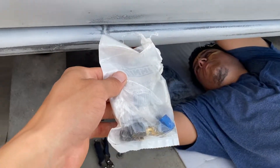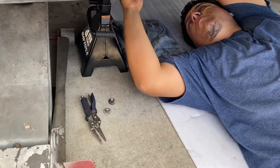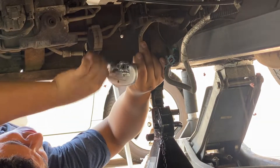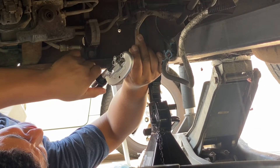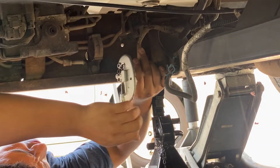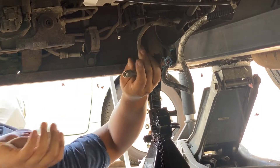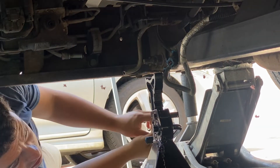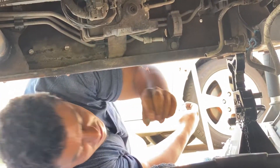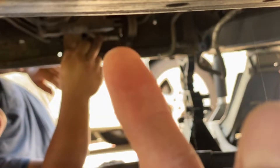Now we're going to cut those lines and then go ahead and insert these tube sleeves — 16 tube sleeves — and these are all the tools you're going to need. So we'll go ahead and cut the tubes, get those sleeves on, then we'll have to flare it as well. Just like that — that's one. We'll go ahead and do the other side right there.